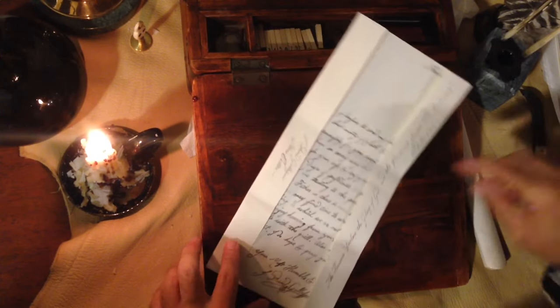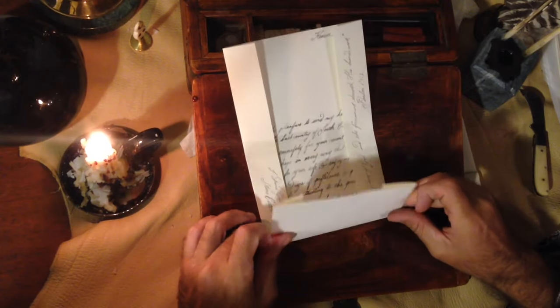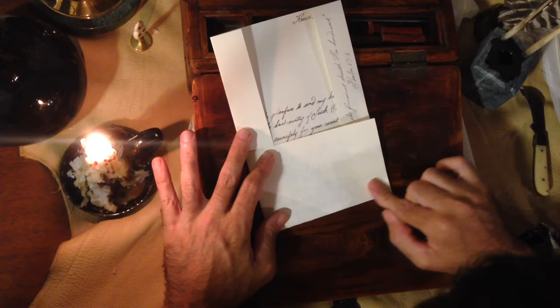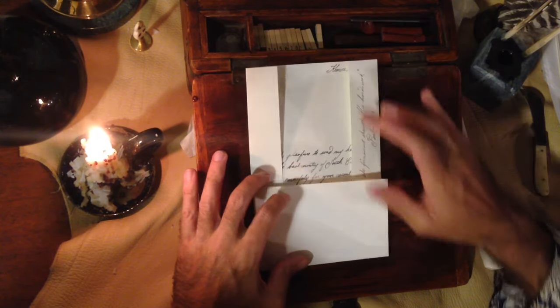Now that I've written a little more along the sides, I'll go back and fold it. You're folding it into thirds, basically — one, two, and three.